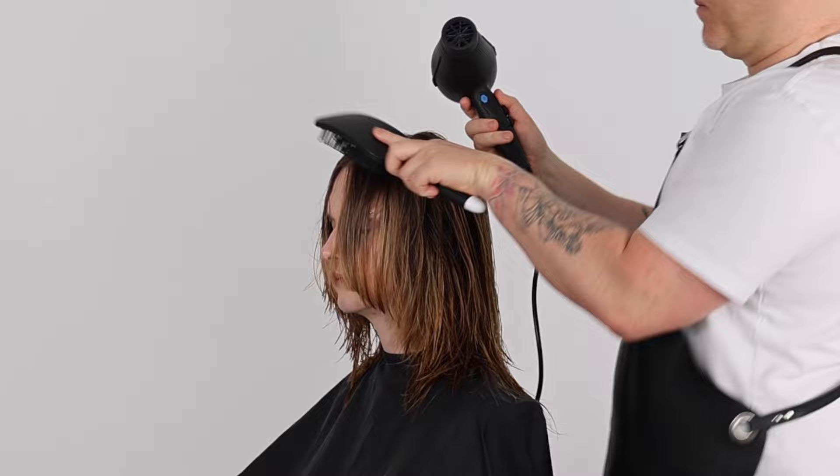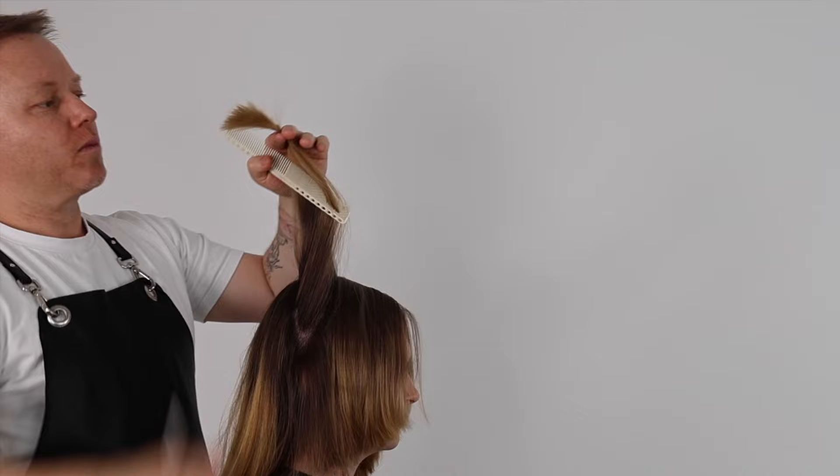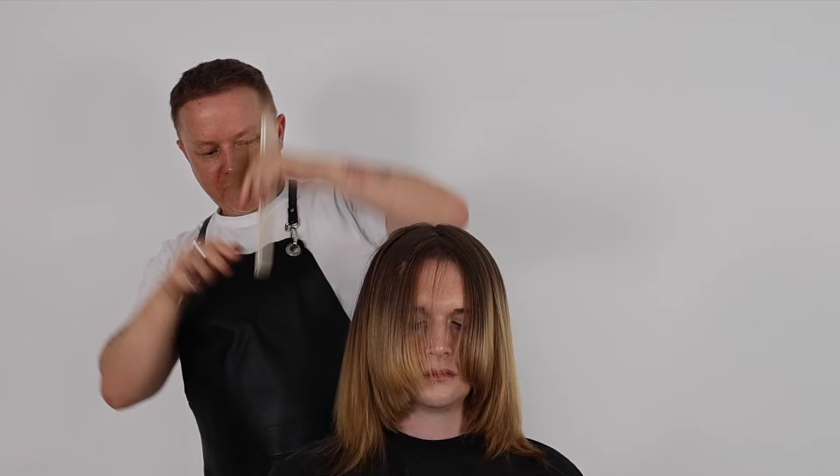We now flat wrap this haircut into natural fall, preparing for the refining and personalizing techniques. To refine the long shag haircut I'm using deep pointing techniques to add soft texture and movement to the outline of the haircut whilst maintaining the strength and weight.